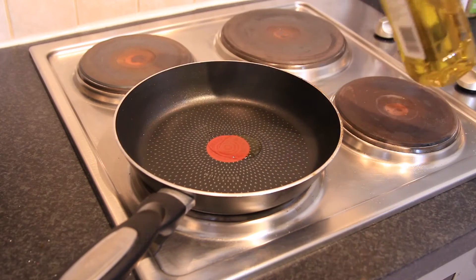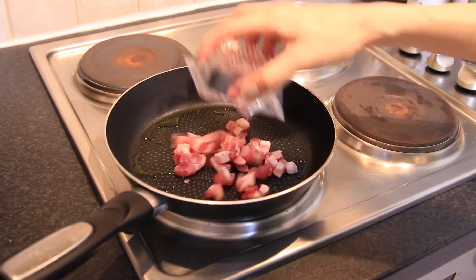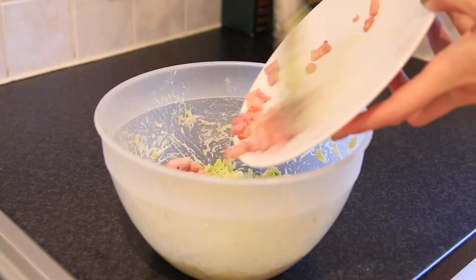Put a bit of oil, heat it up, and put the pancetta. In Japan we usually use thin sliced pork, but normal supermarkets don't sell them. I think Italian pancetta is a great alternative. Cook it a little bit and put it back in the mix.